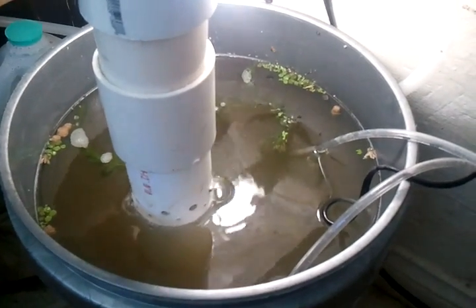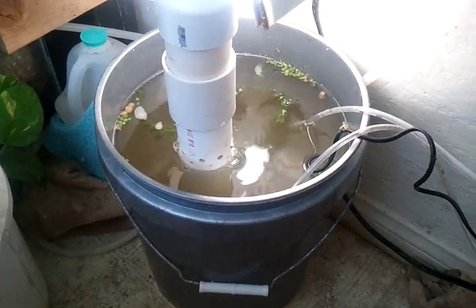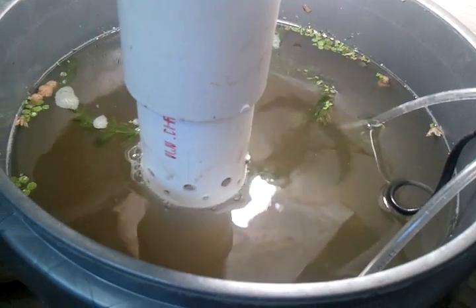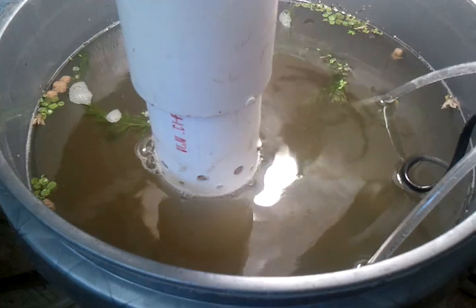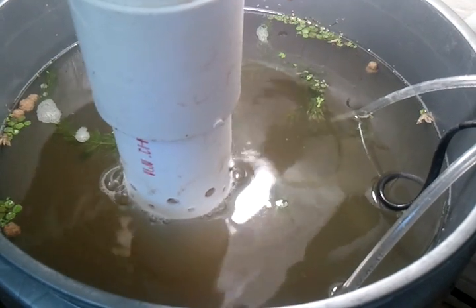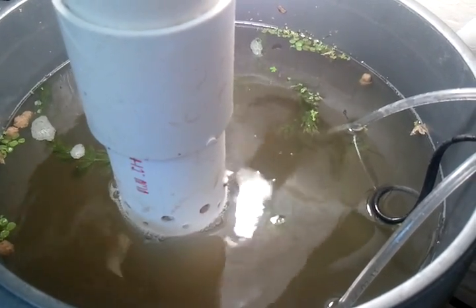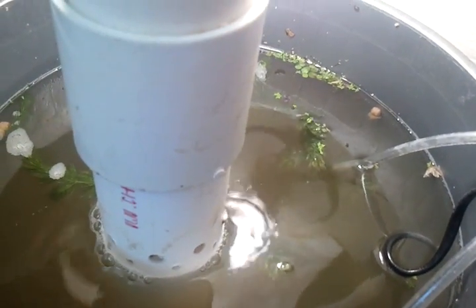This is where I'm raising my scuds. It's a five gallon bucket. What I've done is I've run a couple of air lines in there. I measured it a while back — I think they're each putting out like 0.2 each. Anyway, they're both putting some air into this.